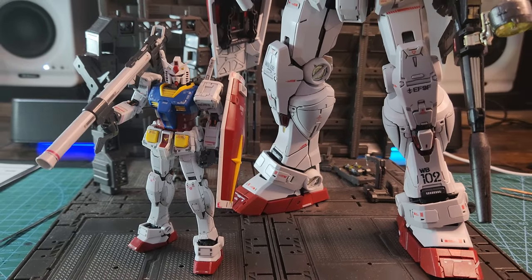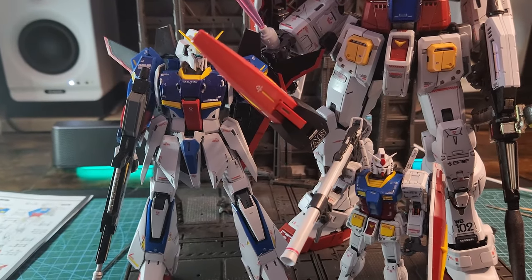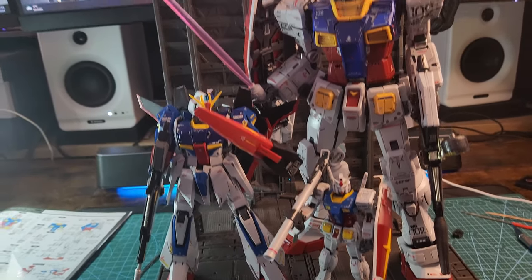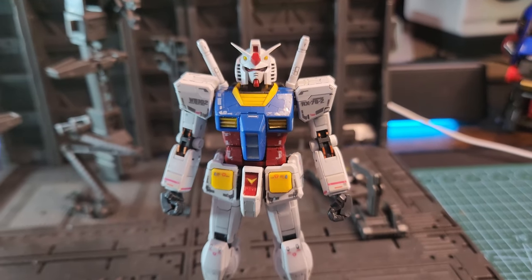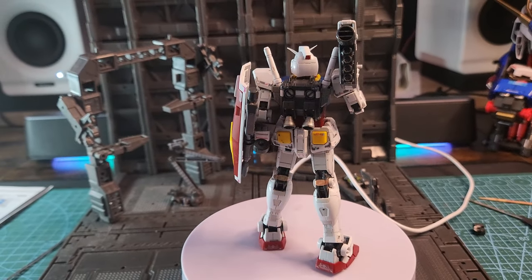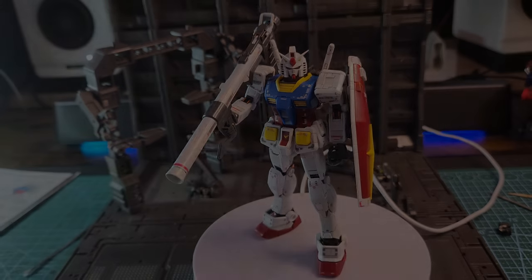Now look at the size of the Real Grade compared to my PG Unleashed — my perfect grade granddaddy — look how small and tiny it is! And look at how tiny it is compared to the Master Grade Zeta — this is a real miniature Gundam, really tiny but still really detailed. Here it is without all the weapons, simple but beautiful. And here it is with the complete kit — with the shield, the bazooka, the backpack. What a beautiful model, with beautiful color separation and all the stickers. Really nice poses, really nice articulation in general — I really like this kit.